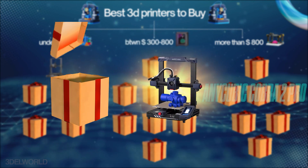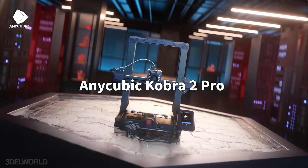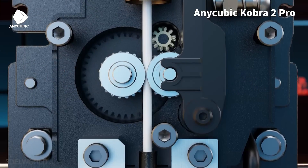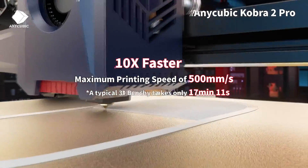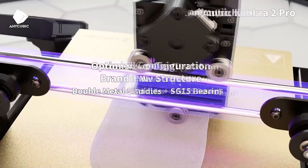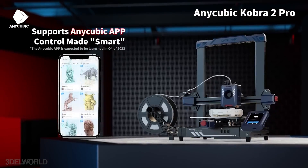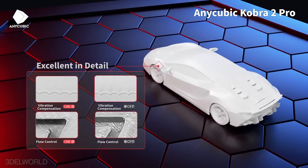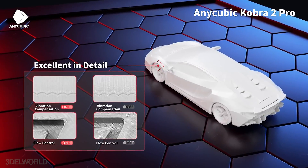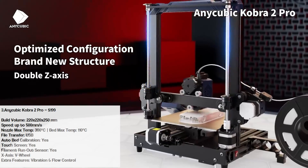Next we have the Anycubic Kobra 2 Pro. Anycubic has been a strong player in the 3D printing industry and the Kobra 2 Pro lives up to its reputation. It features a powerful 1.2GHz processor enabling speeds of 300 to 500mm/s under optimized settings, a build volume of 220x220x250, a user-friendly smartphone app for remote monitoring and control, 3 USB ports, auto bed leveling, and advanced features like vibration and flow control, ensuring consistent print quality.